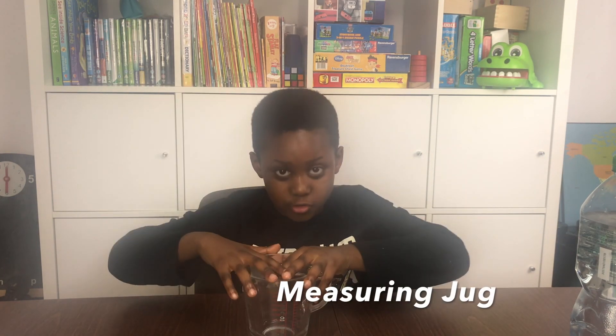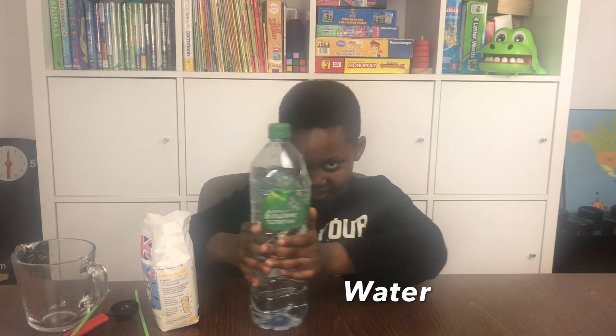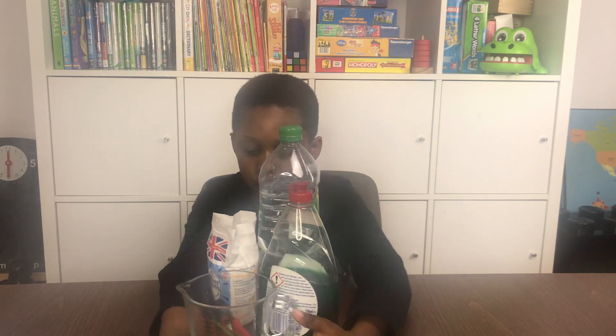What do I need to do this experiment? I need to measure it. I need a tablespoon, straw, sugar, and water. Washing up liquid. So now these are all of my ingredients.